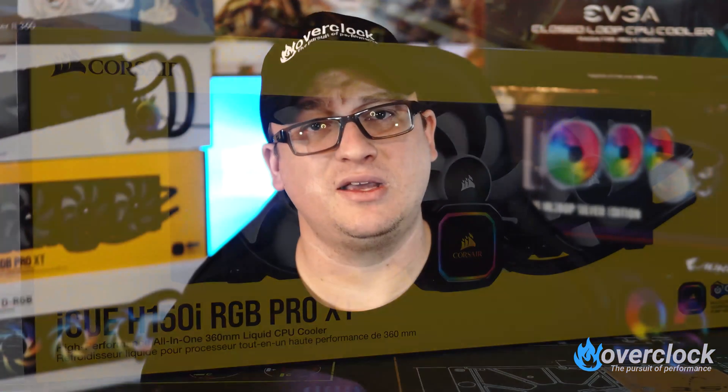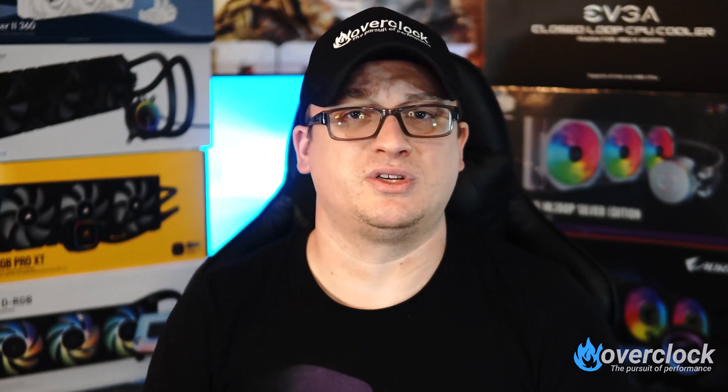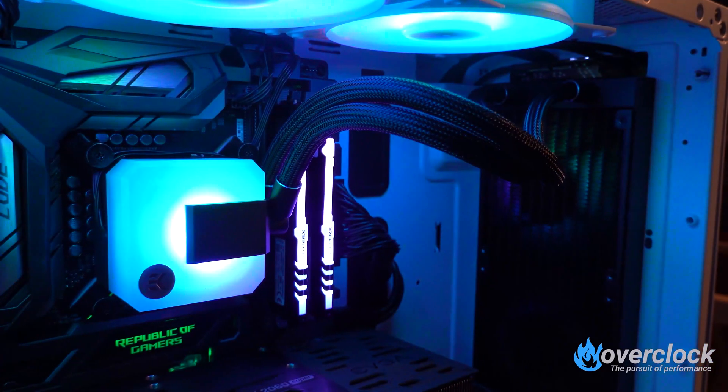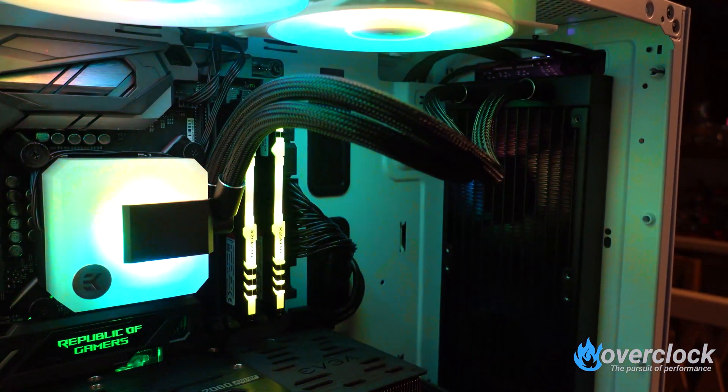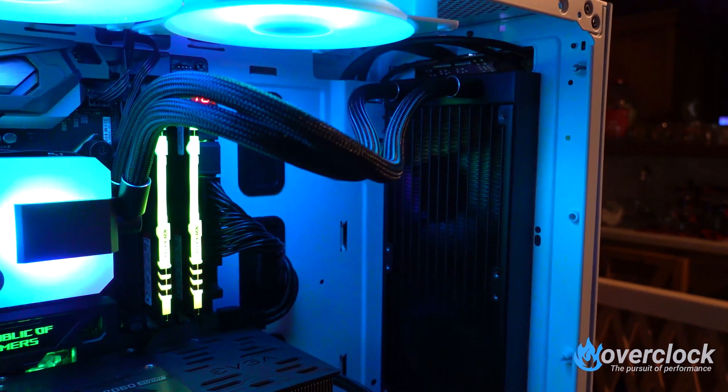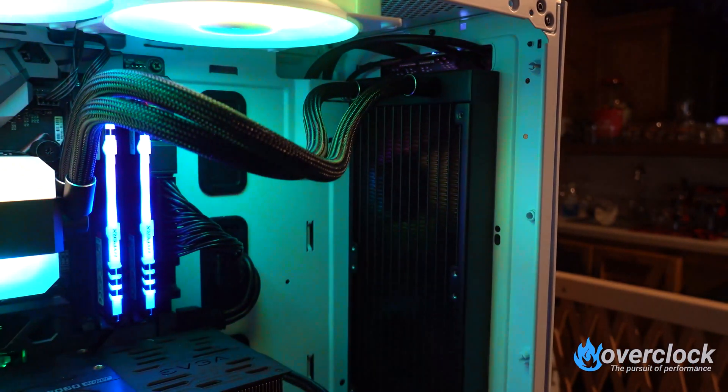The newest player in the AIO game is EKWB. They had the Predator line, which didn't end well due to several leaking issues — something you don't want in the AIO game. Then EKWB launched the Phoenix line, which was decent but eventually got phased out due to increased cost. Now EKWB is back with its EK AIO series announced at CES 2020. Having DRGB on the 120mm fans and the pump block top, this AIO is poised to be the most striking here. EKWB is known for great cooling in custom water cooling — but does it live up to EK's reputation?